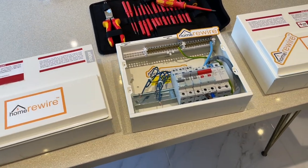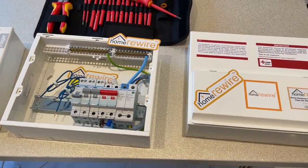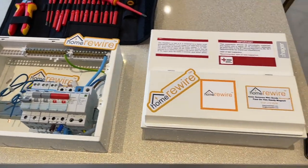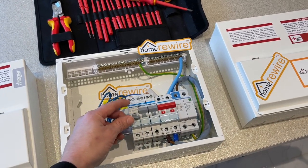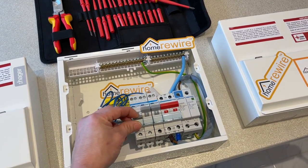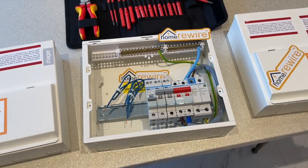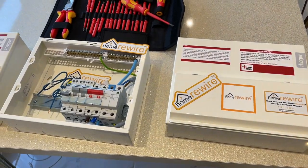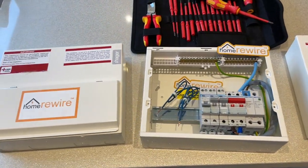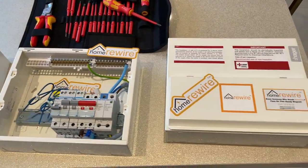Let's talk about consumer units. The most important part of any electrical installation is the consumer unit, otherwise known as the distribution board. Distribution probably describes it best — the power will come into your property via a main cable and it's then distributed throughout using small individual circuit breakers. There are a few options and upgrades available on your home rewire quotation and in this video we're going to describe exactly what they are and how they might benefit your property.